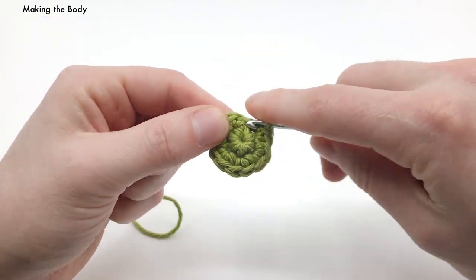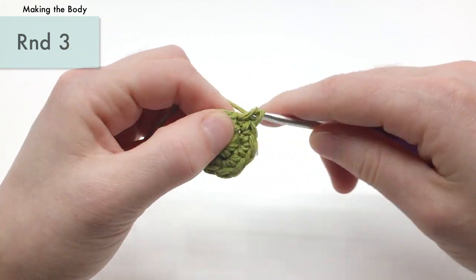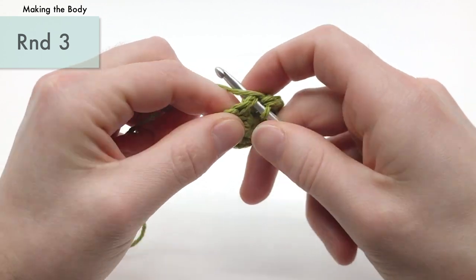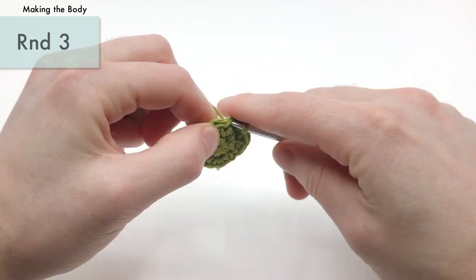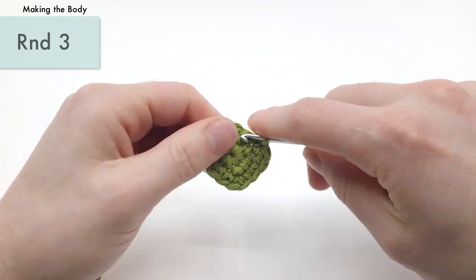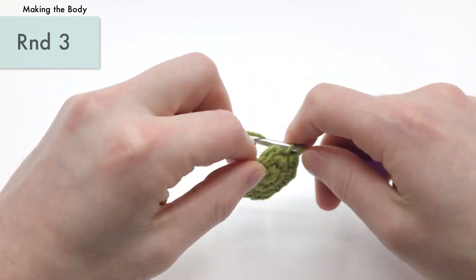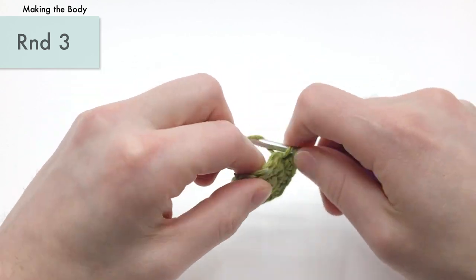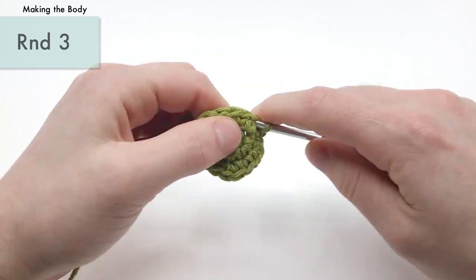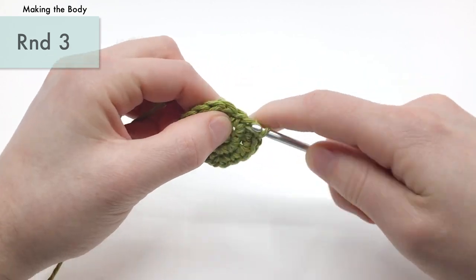For round three, we're going to single crochet one into the first stitch, and then do an increase into the next stitch — and we're going to repeat that six times total. So: single crochet, then an increase. This is going to bring you up from 12 stitches to 18 stitches. By the end of round three, you should have 18 stitches around, and that's actually as big as we're going to get for this pattern — you'll always have 18 stitches around.